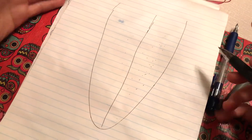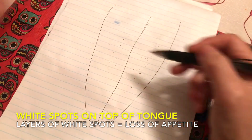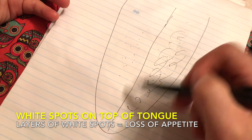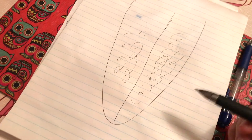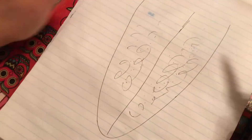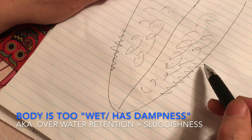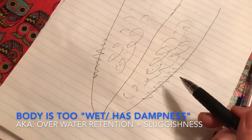Starting with the top of the tongue: when you feel a lot of white color on the tongue, more and more, that means there is a lot of excess water in the body. Some people even have a very thick layer so you cannot see the tongue color. Normally the color of the tongue is pink. The more white color you see, the more water is in your system. Some people even have a curl on the side, which means there is indigestion — it's not just excess water.